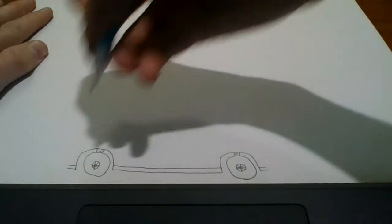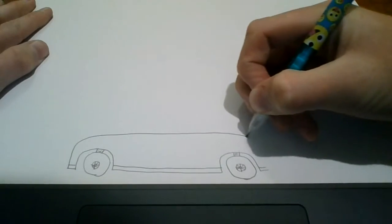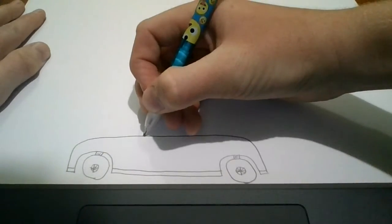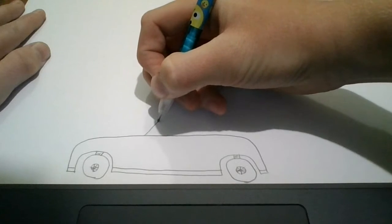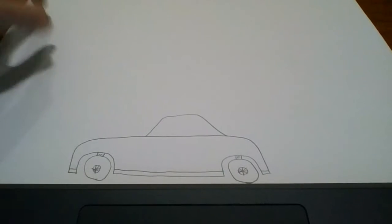Now we're going to draw the body of the car. So starting right here, we're going to go up, across, and down. Now we're going to draw where they sit in. So starting there, we're going to draw up, down, like that.